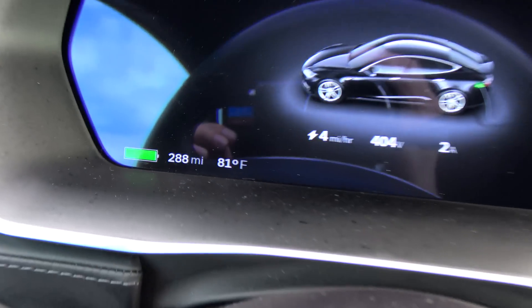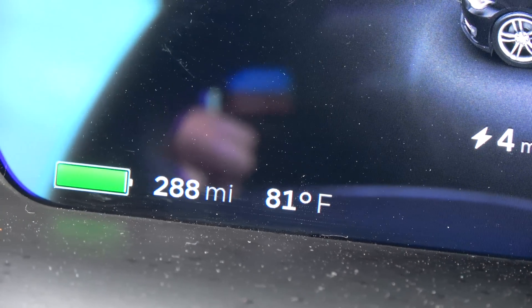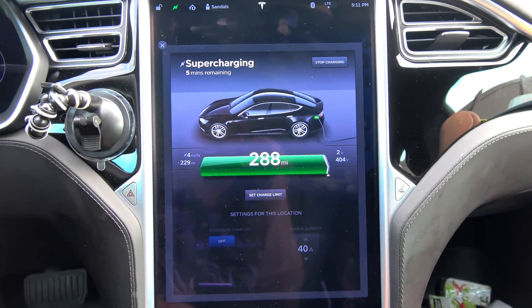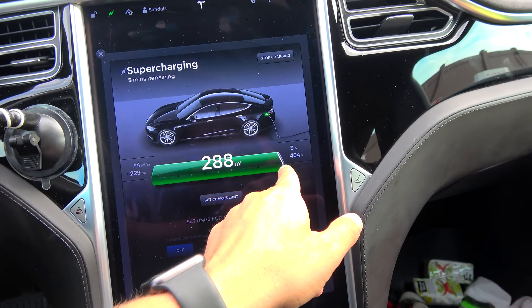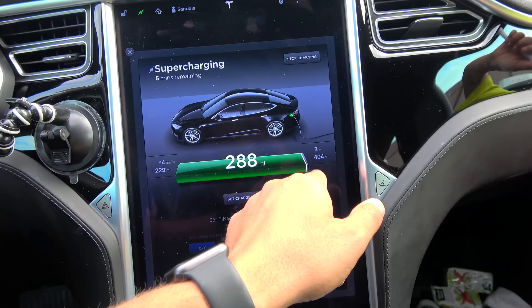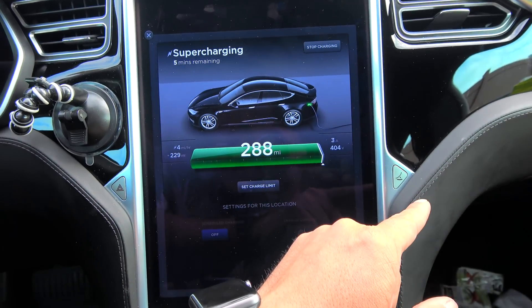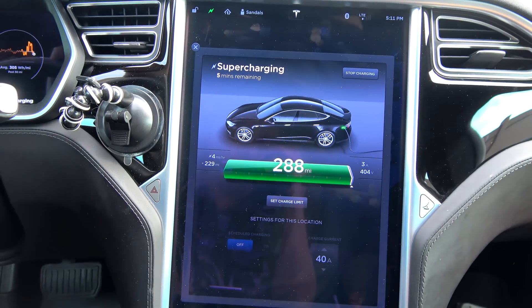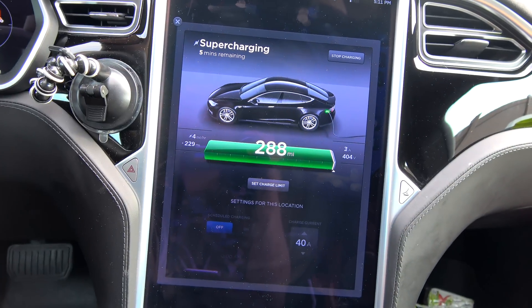Let's just check the temperature — 81 degrees. And it says it's charging at a rate of 4 miles per hour. So why is it not going to 100%? Why is my voltage too high? And why did it stop charging before complete?